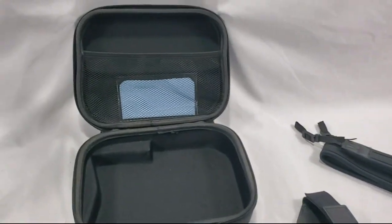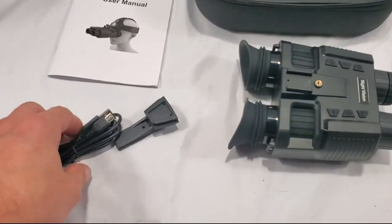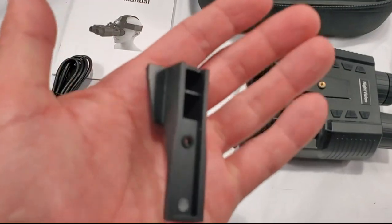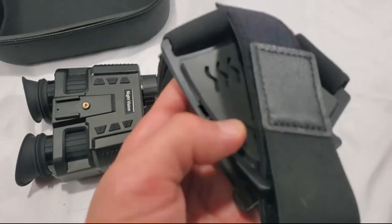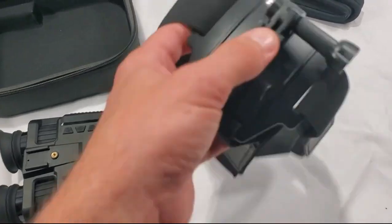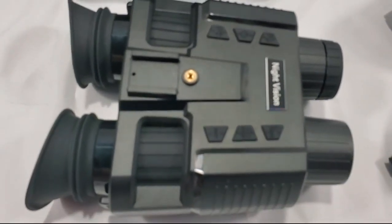Let me show you this case it comes with — decent, hard, protective, works. It comes with USB-A. I don't know why they keep going with these, come on people, go to C's at least. Extra clip, the headrest — it's cheap, it's cheap feeling, but it does work — and a strap.